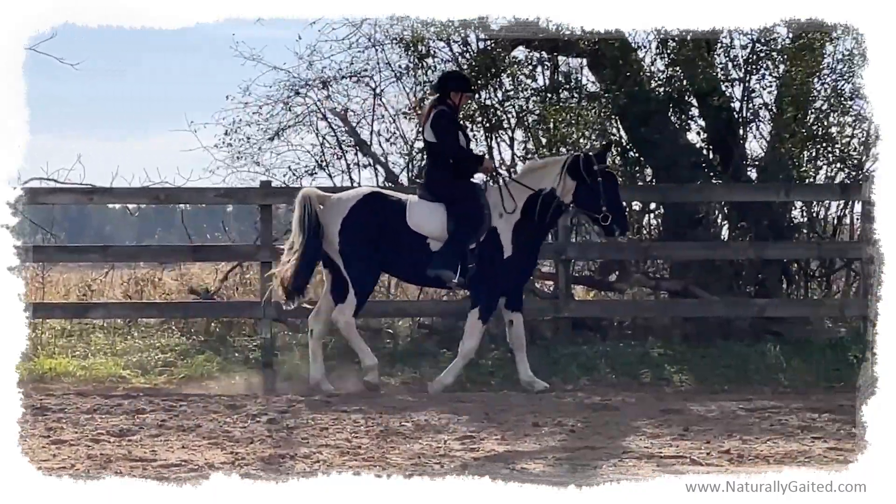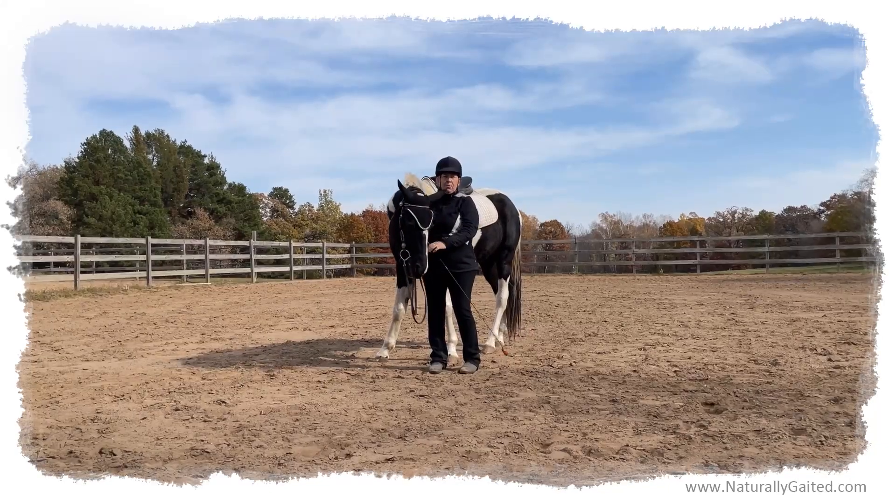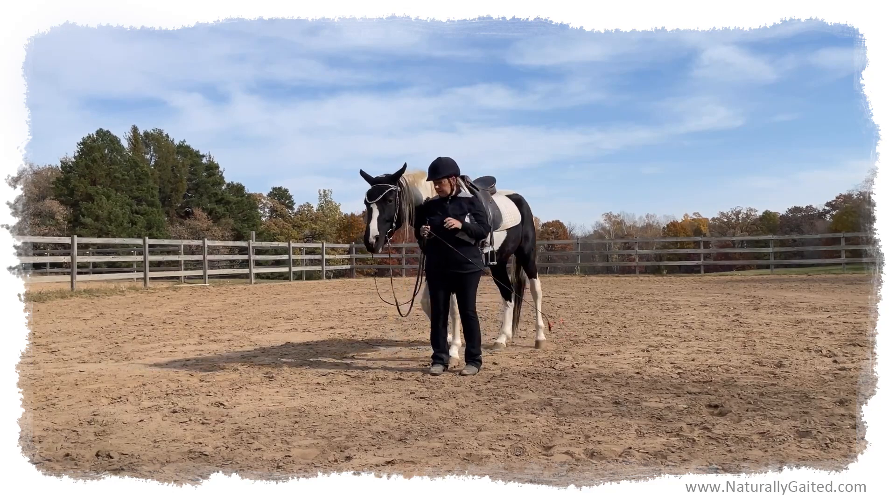And for the naturally gaited horse, we know what that means, right? More pacing, more step pacing, more hard trot — the things that we don't like. We want smooth gaits. We want smooth quality gaits.